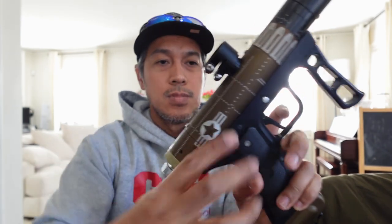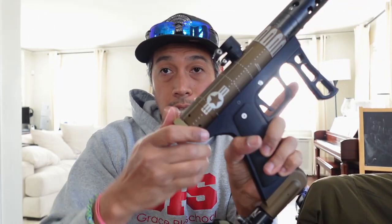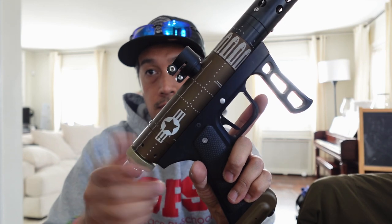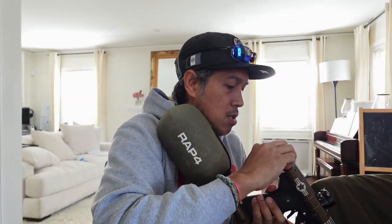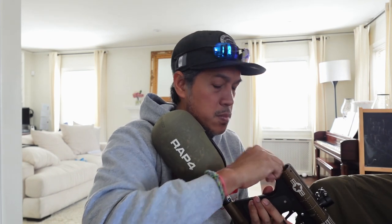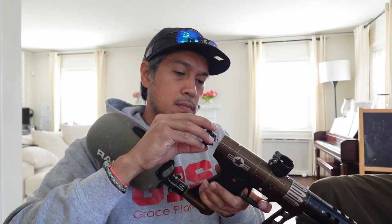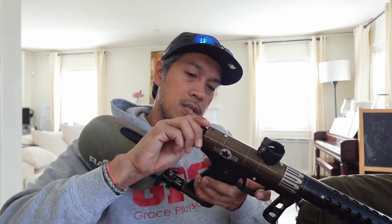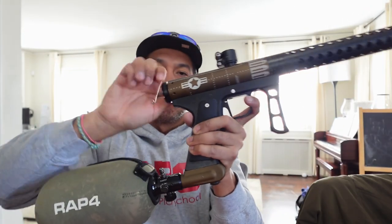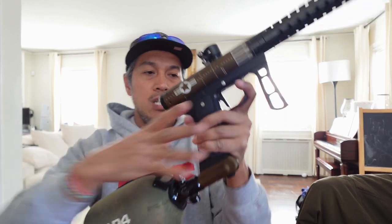After that, you should just be able to take this out, unscrew it, put this back in. I usually tilt it down just to make it easier. Press that in, put the spring back — these have a little guide to them, so you just kind of press this in. And you should be good to go.